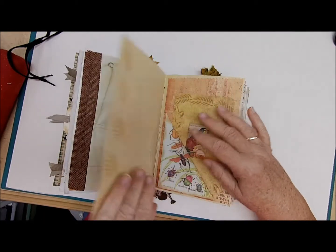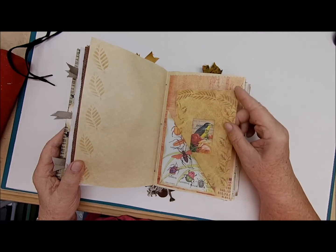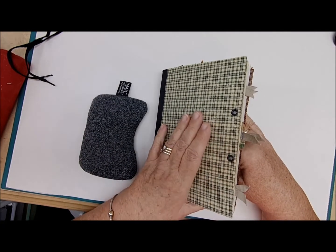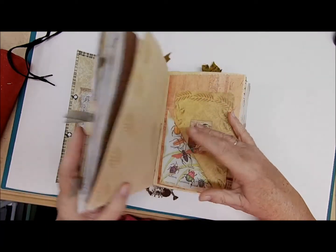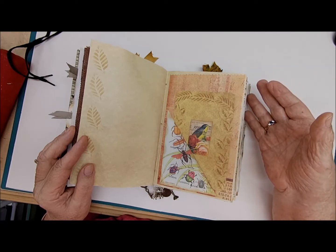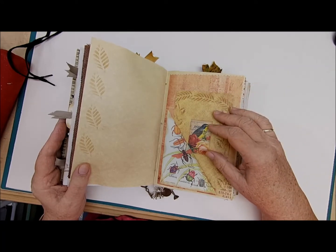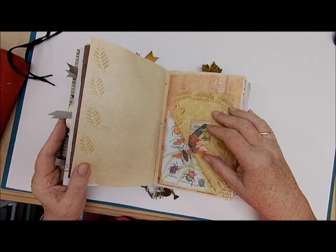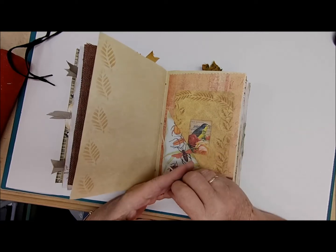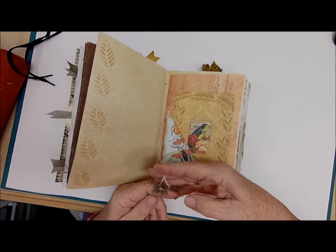This book was really fun to make. It was used as a learning tool on my channel — you can go back and find those videos. We built the cover, put the material on, installed the signatures, did a few pages of decorating, and then finished it with the shoelace. I got some great feedback from people who watched it and they were happy to learn that process.